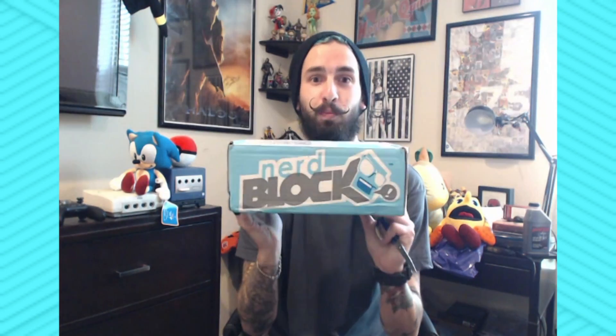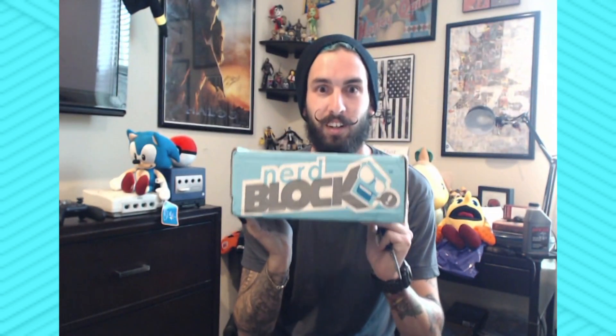What's up guys? Eric the Human here with Gone Gold Gaming and I got my NerdBlock — for what month is this? October! And I'm going to open it just for you guys. So let's get started.